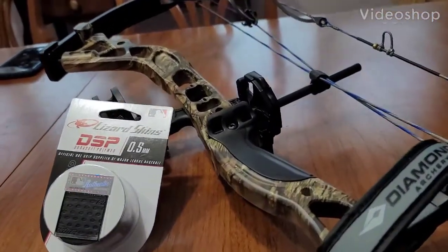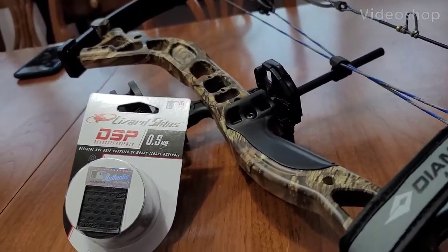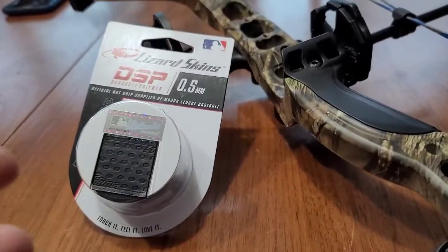What is up Outdoor Office family? How is everybody doing? I'm just going to show you a quick tip.